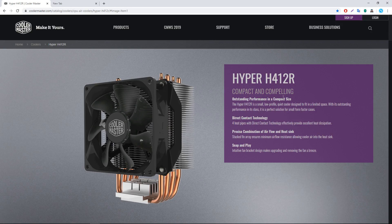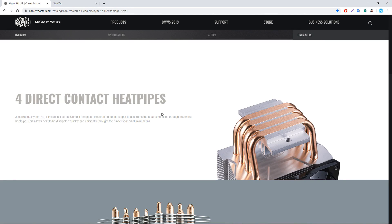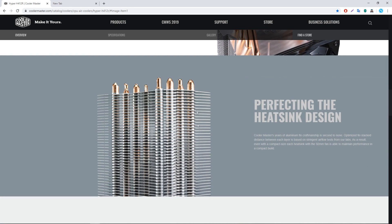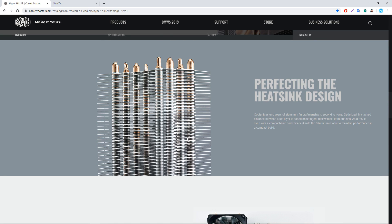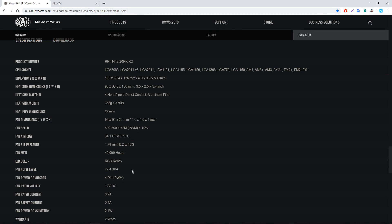It's a compact size with better performance as a cooler with an equitable price. The 92mm PWM fan covers the full RPM range. There are 4 direct contact heat pipes. The cooling system is very easy, and we can get to know the details on the top. The CPU socket is supported, and the fan speed is like 600 to 2000 RPM.